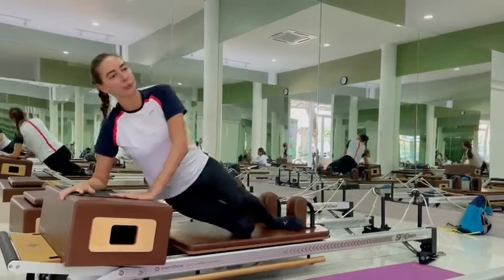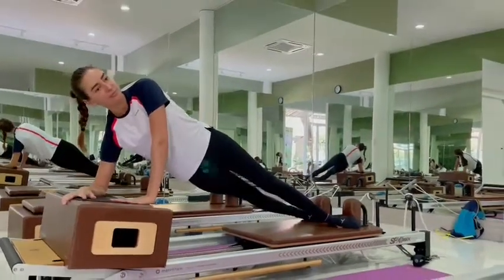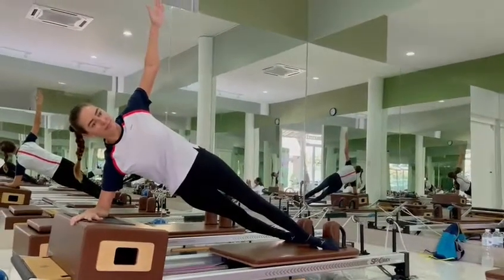At your exhale, hip up, slide. When you're ready, your hands up. Good, keep it there.